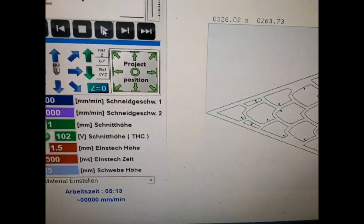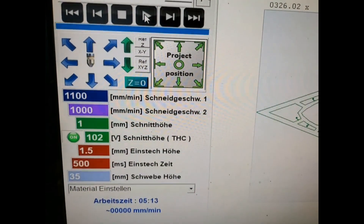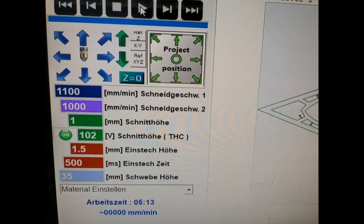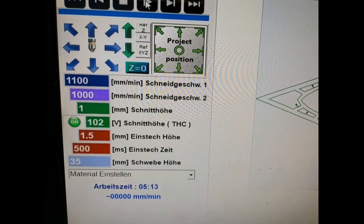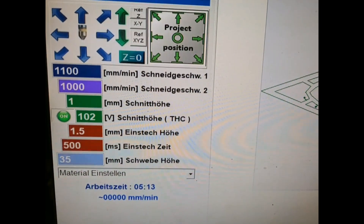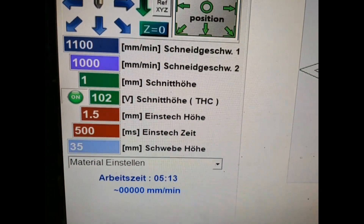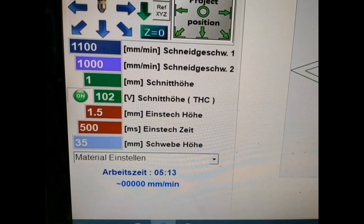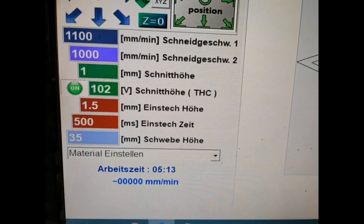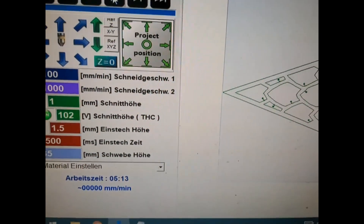Die Schnittwerte von diesem 4mm Blech waren: Schneidgeschwindigkeit 1 – 1100 mm pro Minute, Schneidgeschwindigkeit 2 – 1000 mm pro Minute, aber das meiste hat er eigentlich mit Schneidgeschwindigkeit 1 geschnitten. THC, also die Schnitthöhe, 102 Volt und Einstechzeit 500 Millisekunden. Den Strom habe ich eingestellt gehabt: ungefähr 38 Ampere.